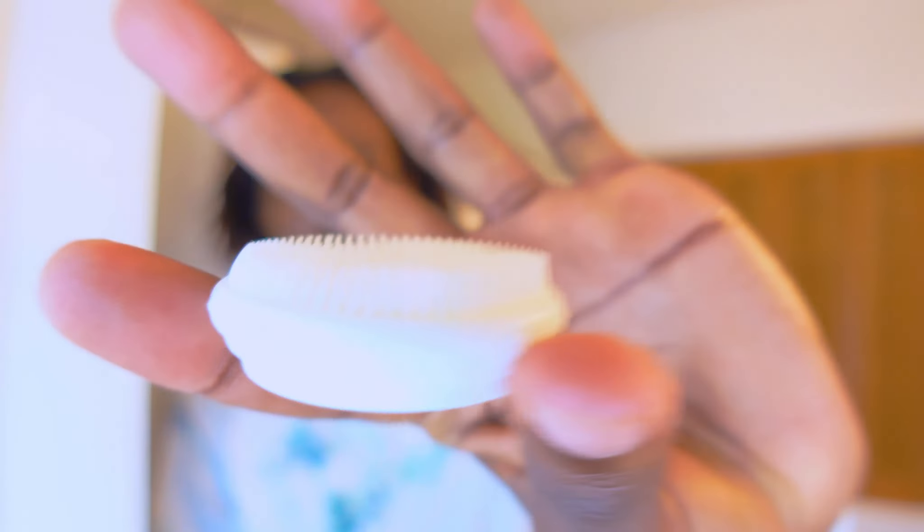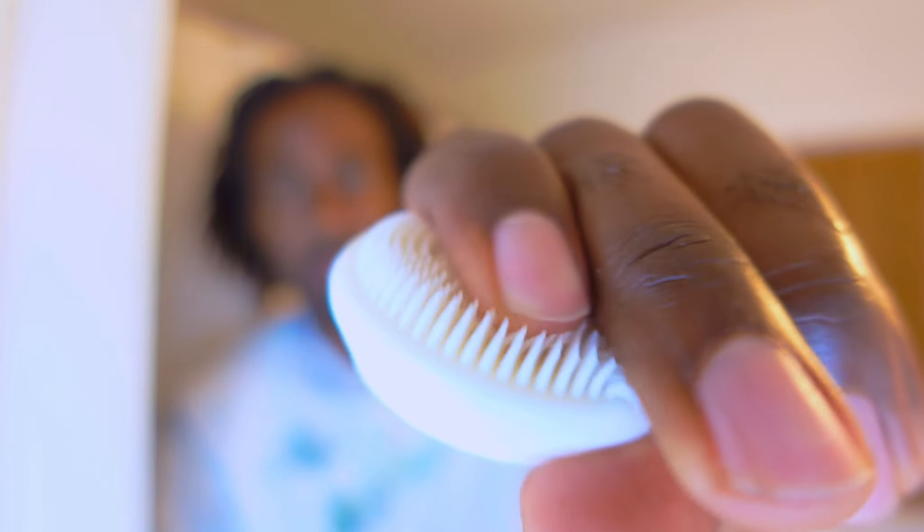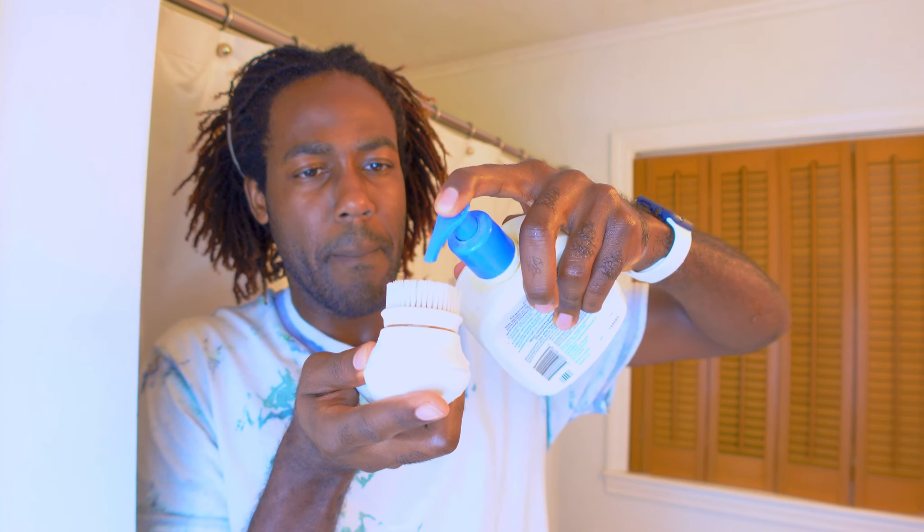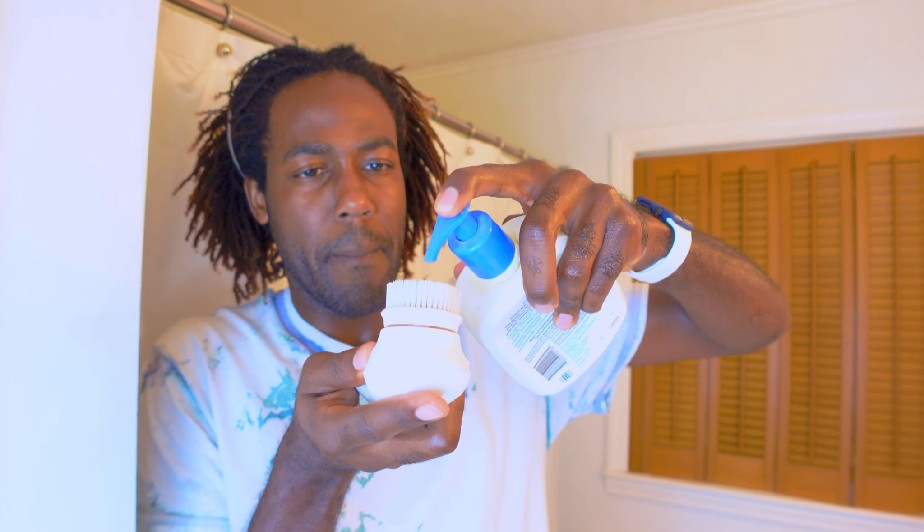Let's go ahead and rinse this face off. After that, I like to follow up with my Vanity Planet brush — I also got this from Amazon. It's battery powered and it comes with a soft brush depending on your skin type, a coarser harder brush for more of a deep tissue cleanse, and then there's also a silicone soft brush with these type of bristles. So it really is dependent on you and what works best for you.